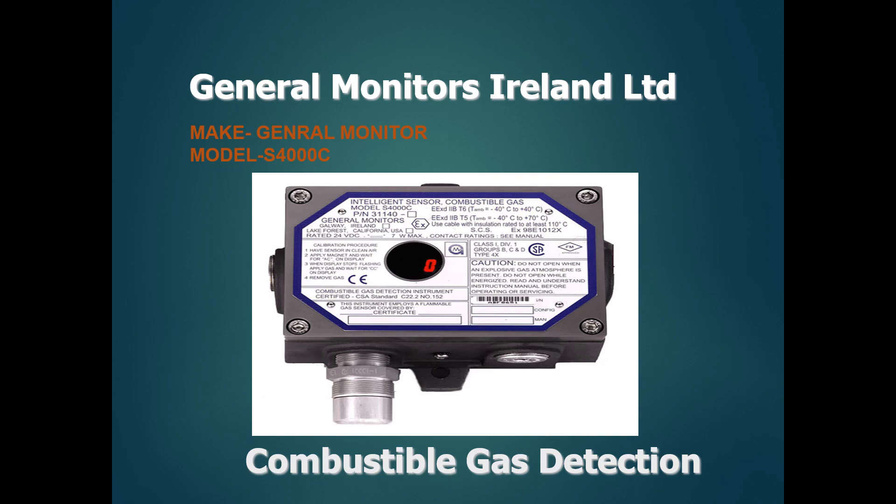Hi guys, this is FXRD, this is our channel UpSteam and DownSteam. We are going to show you how to calibrate the fixed combustible gas detector. We are going to show you the General Monitor gas detector, Model S-4000C. This is a very user-friendly and effective combustible gas detector.